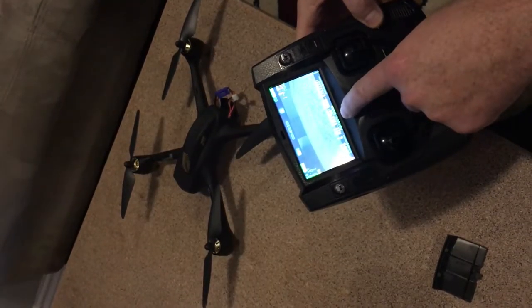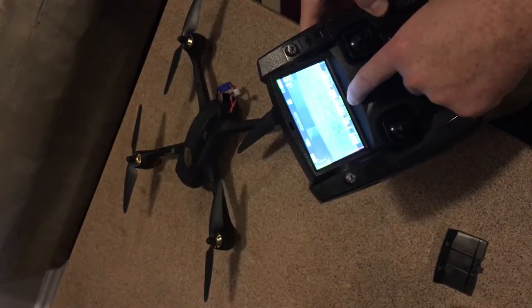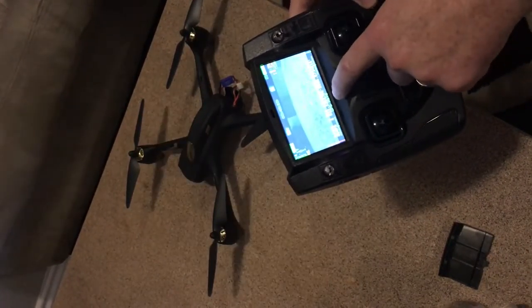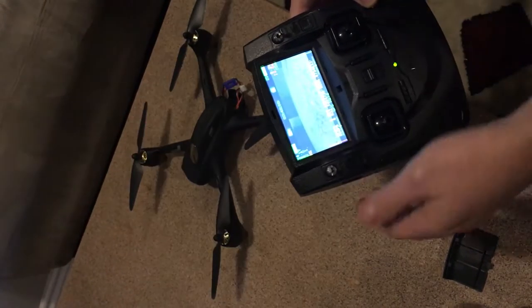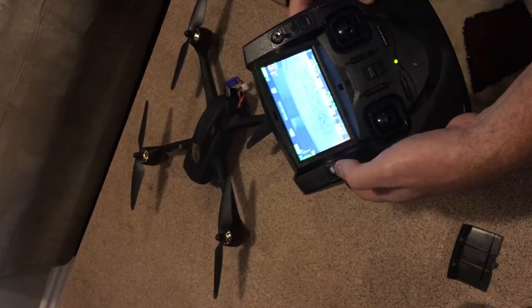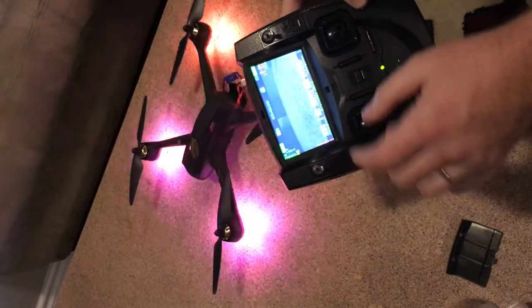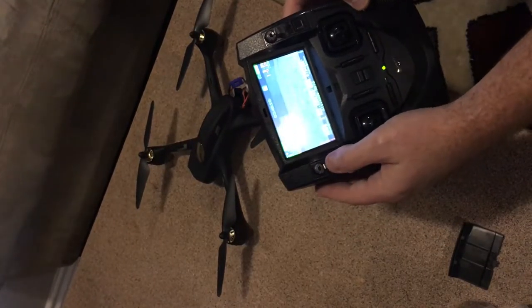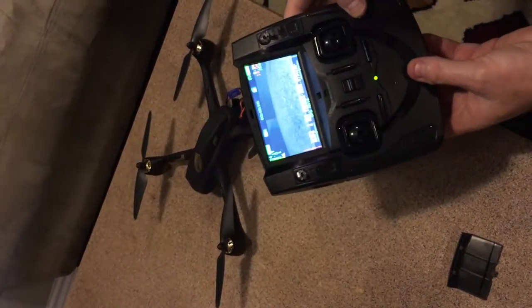I talked about the return to home and the GPS. Down here it says return to home. When I turn the switch down, it goes away from return to home and it has just GPS hold. The GPS switch, when you have it up, it'll say GPS hold. If you switch it off, it'll say altitude hold. You're probably going to want to fly in GPS hold for quite a while until you really get the hang of it.